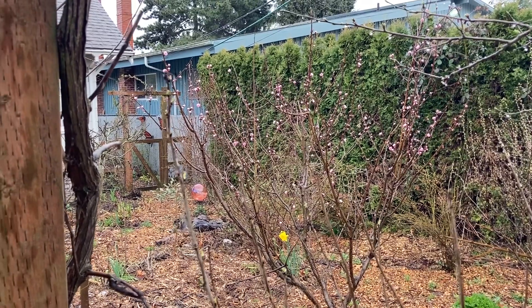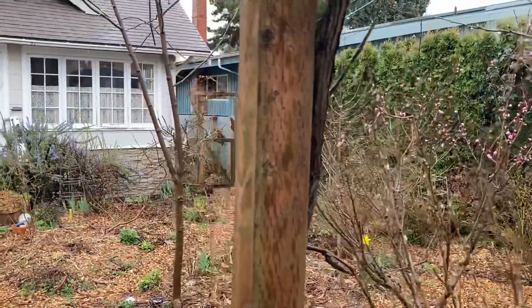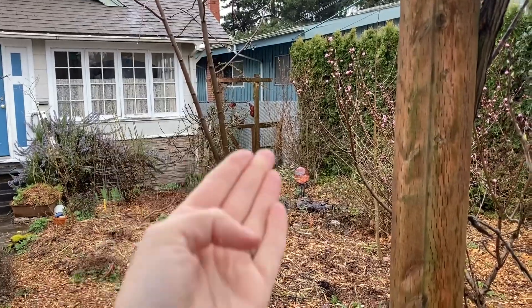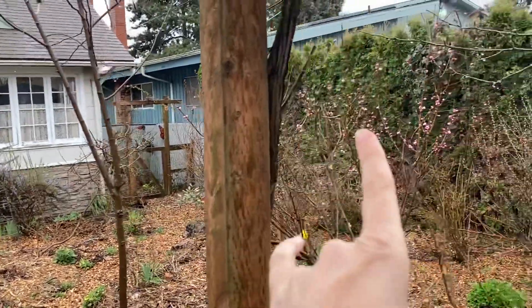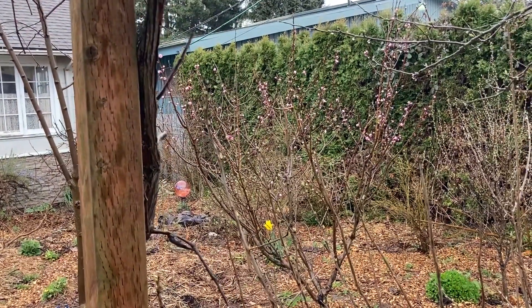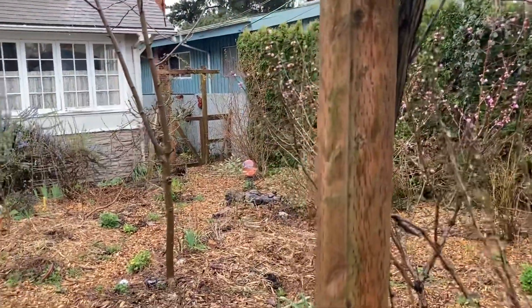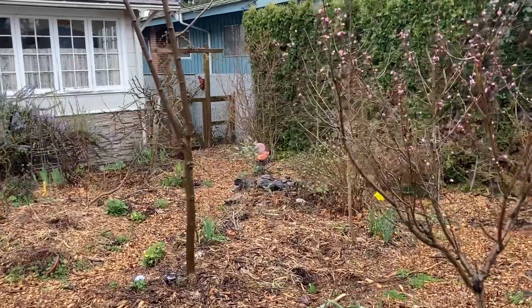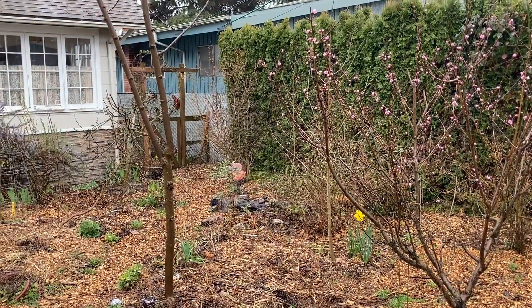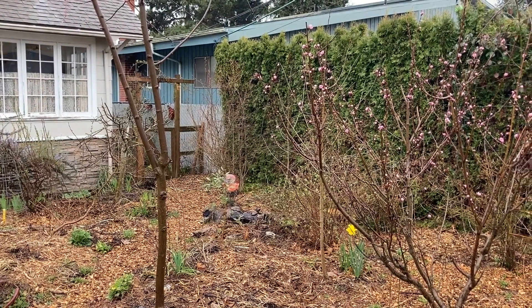Good rainy morning to you. This is Angela with Park Rose Permaculture, standing in my front yard section of my food forest, where most things are still quite dormant. You can see my neighbor's arborvitae hedge. You can see my Oregon curl-free peach is just starting to bloom — very excited about that. Most things are still dormant, but it is spring and we're beginning to see little by little small changes in the garden where things are waking up.